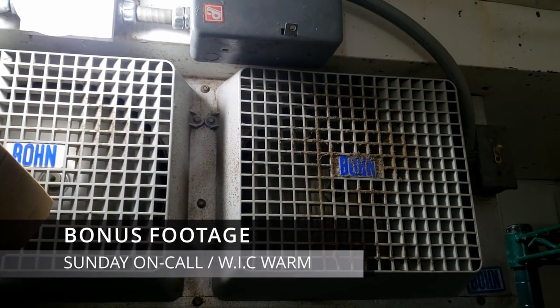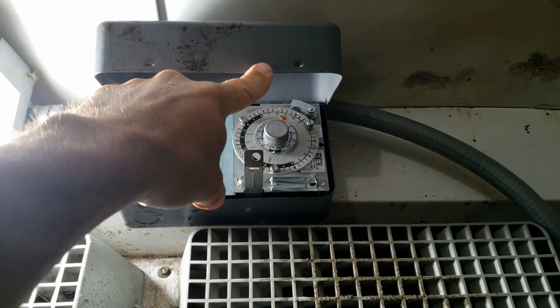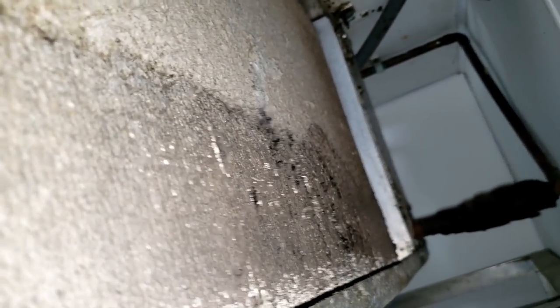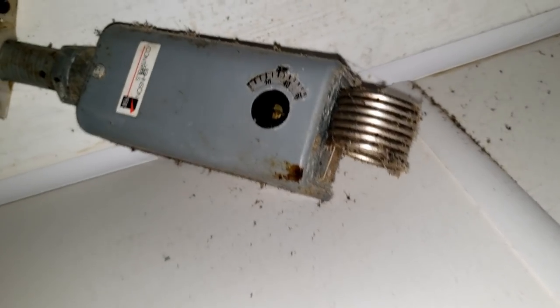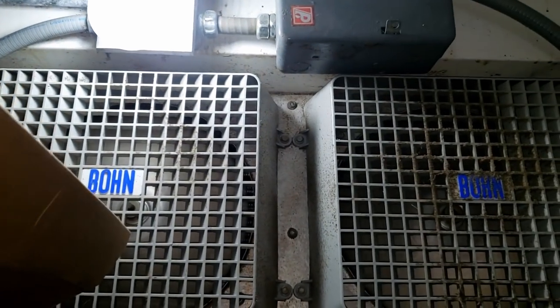All right, so we've got a cooler here — they called in, it's over temp. They said it's 60 degrees in there. Checking the defrost clock — it's not in defrost, fans are running. The coil is pretty well packed full of debris, which isn't helping it much — that is bad. And the outside unit is not running; it's really hot. Looks like the thermostat is set okay, so we're going to go outside and see what's going on.